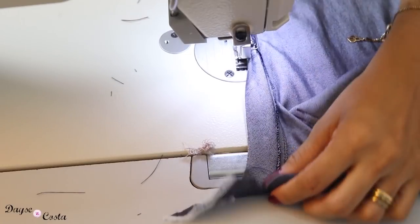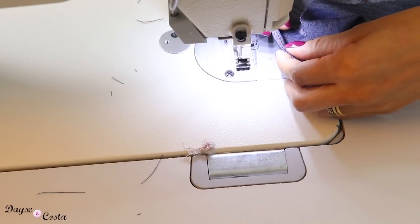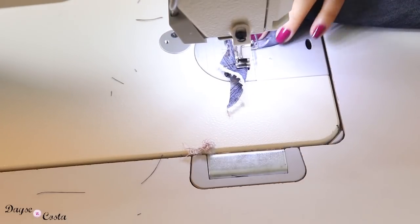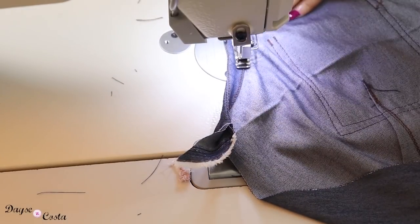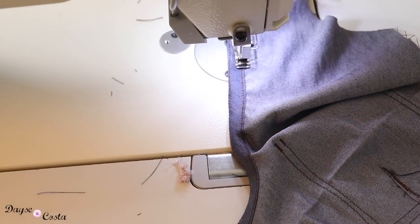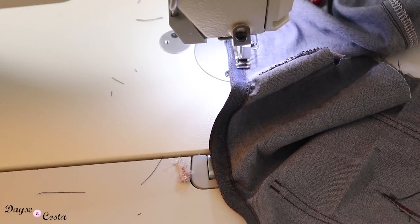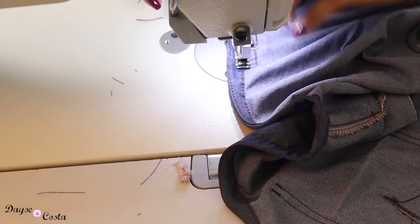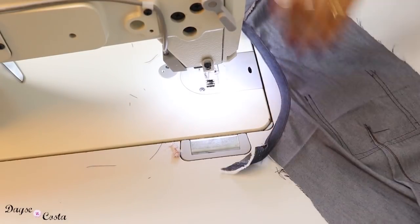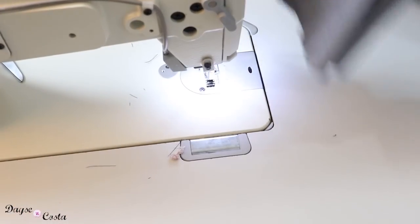Agora vou virar minha peça toda pro direito com o avesso pra cima e jogo todo o meu acabamento pro avesso — bem rente à costurinha de pesponto que acabei de fazer. Aí eu dobro metade e vou costurar na outra bordinha. Se você ficou com dúvida, tem vídeo aqui no canal — vou deixar o link na descrição — de como fazer o acabamento em debrum. Você pode também substituir pelo revel ou viés, mas eu acho o debrum melhor, principalmente cortando no fio enviesado, que ela vai esticando na curva e se assenta perfeito. Vou repetir o mesmo processo pro outro lado.